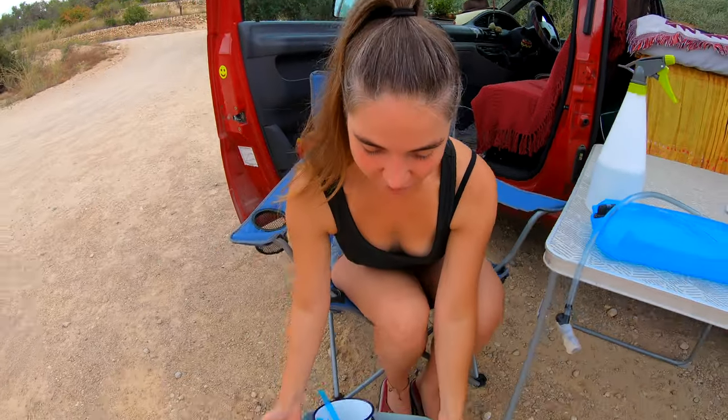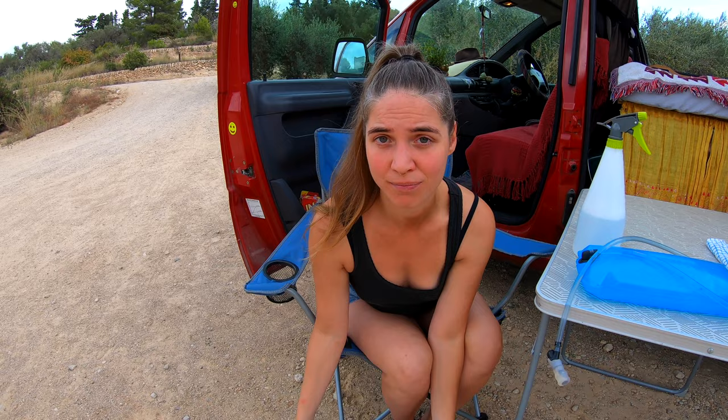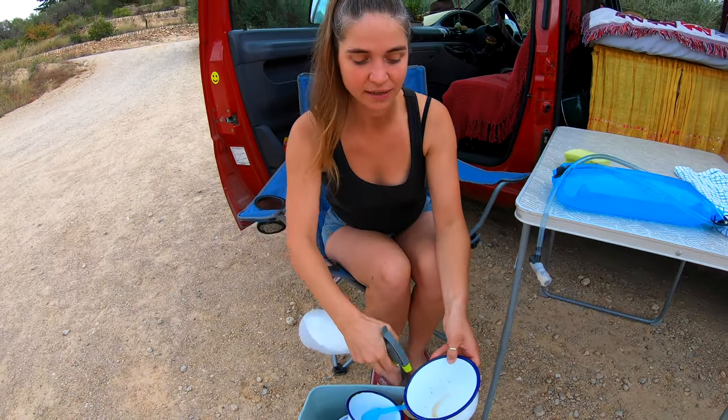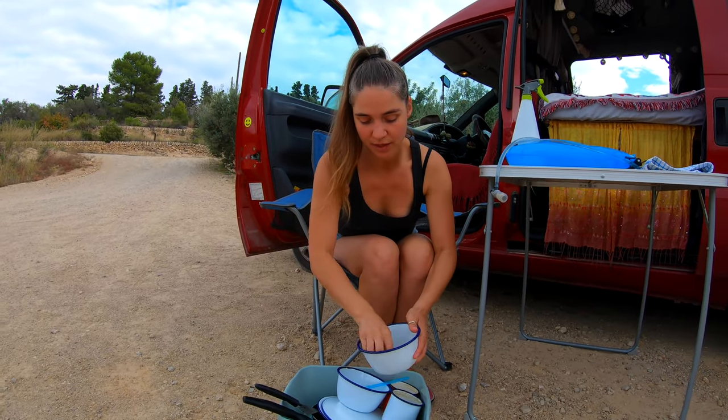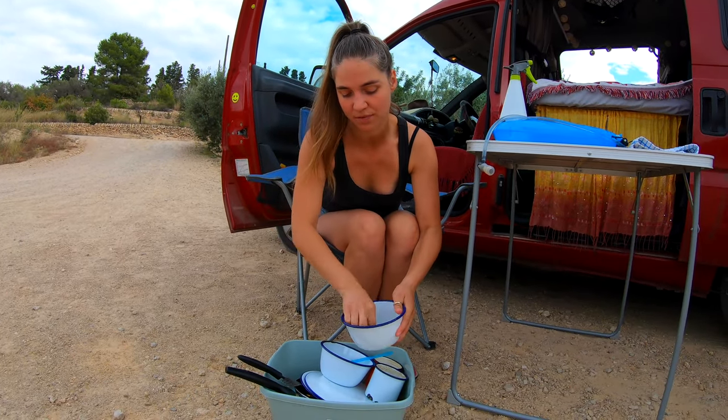I have a washing up bowl which we bought quite cheaply at a one pound shop. To start, we're just spraying everything and using a sponge to rub it down.